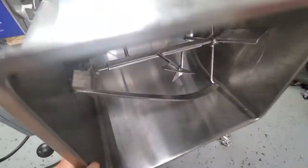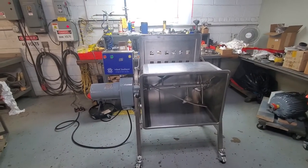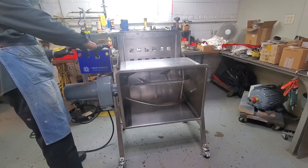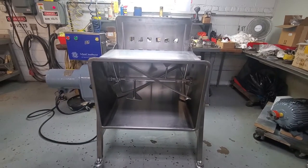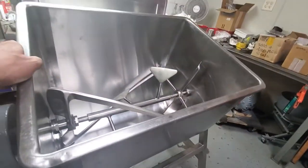I'm going to go ahead and tilt this drum here so you can see it in full tilt. Then Waldeck will press the jog feature with both of his hands to show this unloading feature working properly. There you have it — item number 7095, Leland 200 pound dual action mixer, returning back to its original position.